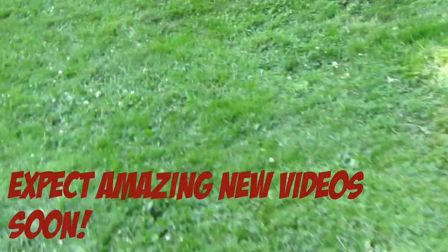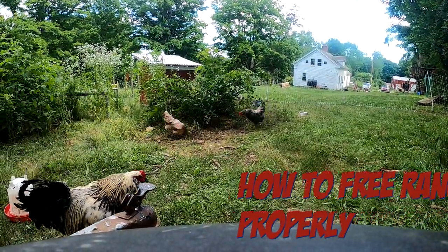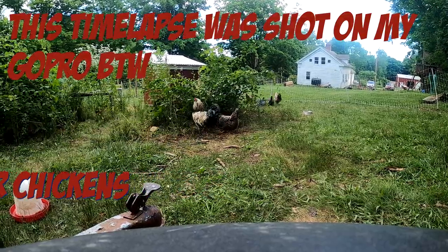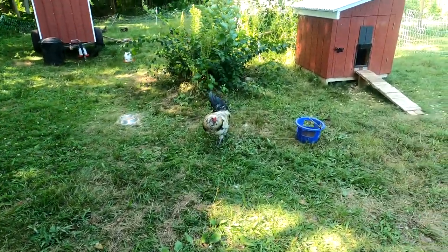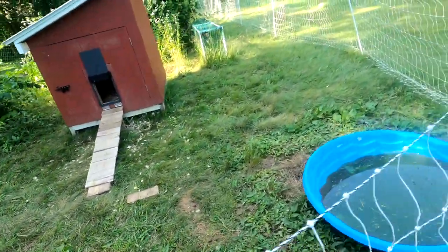Before I begin this video, I just want to say that I got a pretty nice new camera. I hope the quality of this video increases a little bit as I continue to add more types of clips from a different perspective. Alright, so this is a test on the sound on my new GoPro. So today's video, we're going to be talking about how to free-range your chickens properly.